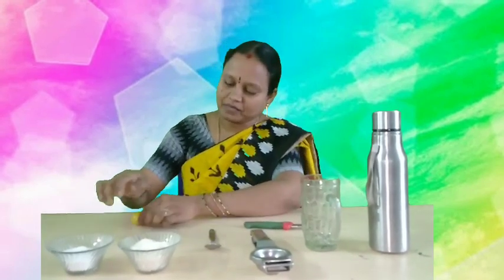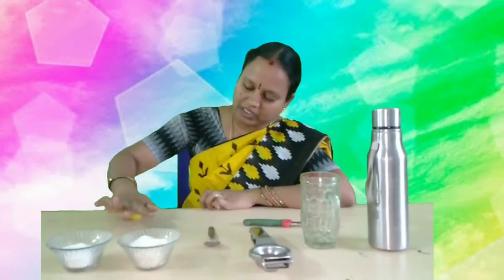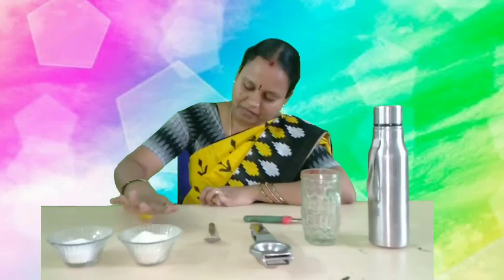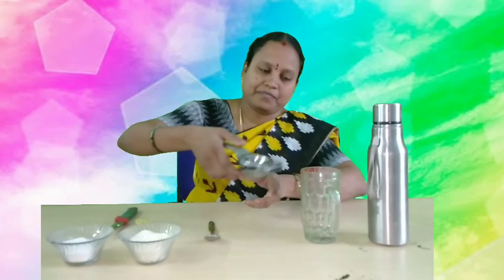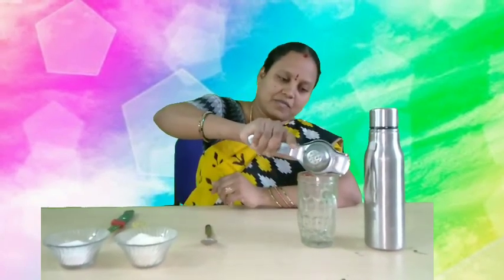Let us start. Before going to cut the lemon, you have to roll the lemon like this, children. Now cut the lemon into two pieces. Now take half the part of the lemon, take the squeezer and squeeze it into the glass.